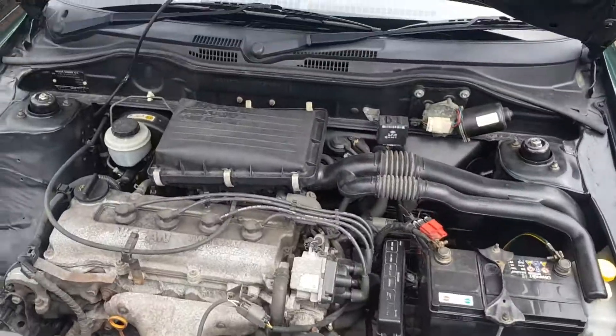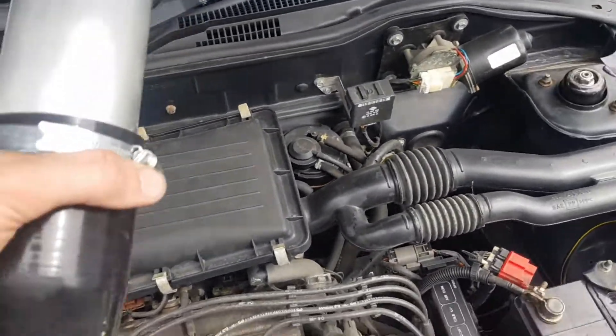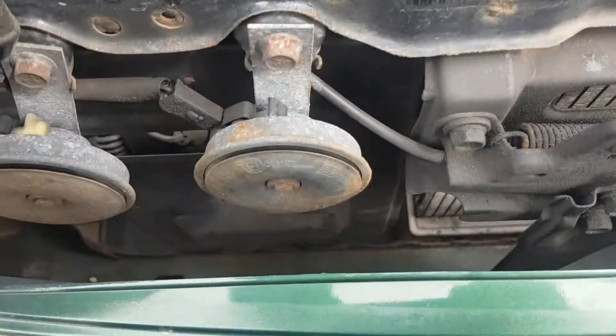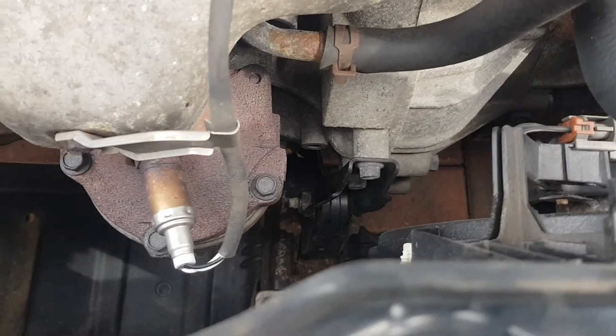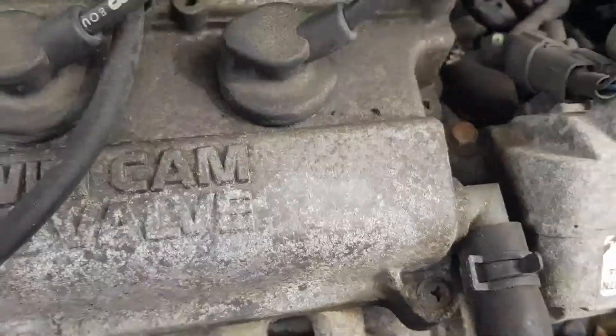You can actually assemble it in loads of different ways. Basically the throttle body is about there, and the guy I bought it off had it like this, took that plate out from behind there and had it resting behind the grill, which is quite a good idea. But basically you're going to get a lot of heat soak from the cat.